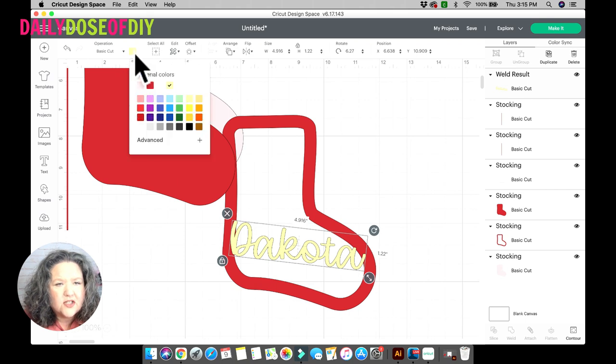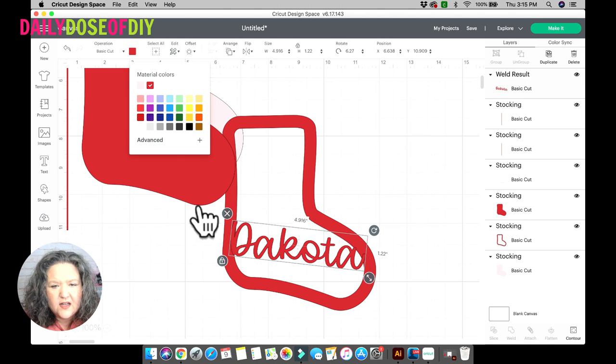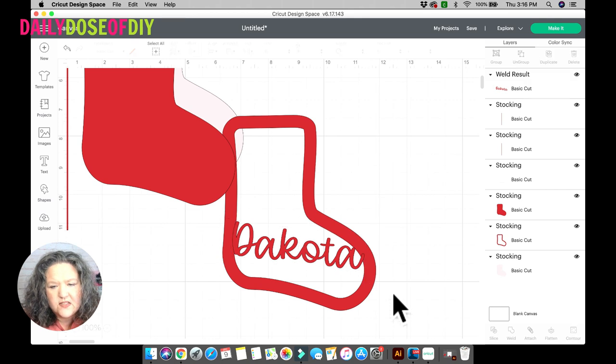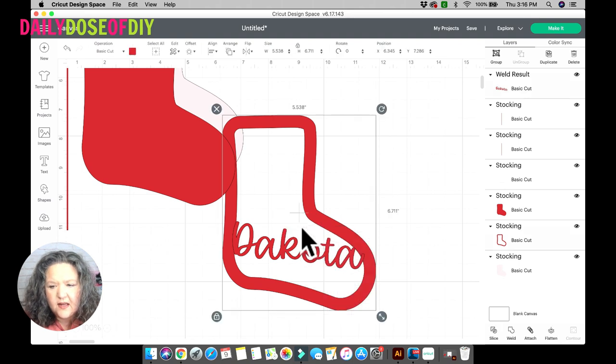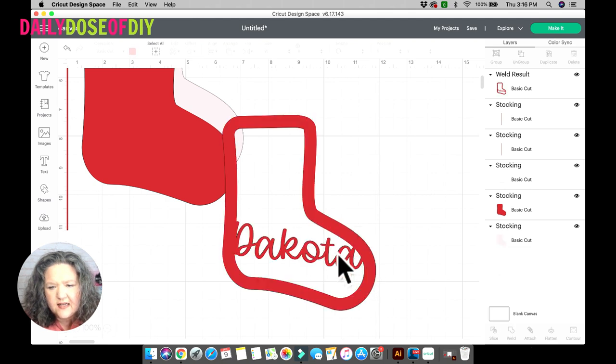Change the color to red so you can see what it'll look like when cut and check if you like the placement. Once you're happy with it, select both the outer stocking and the name, then click Weld again to keep it attached to the outside — it's now all one continuous cut. Adding a name is totally optional, but that is how you do it.